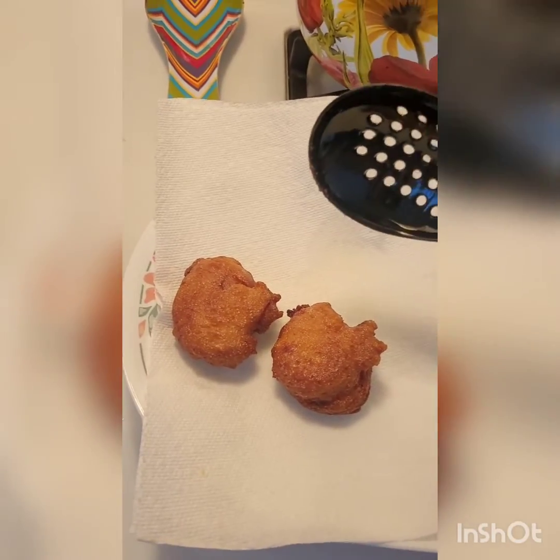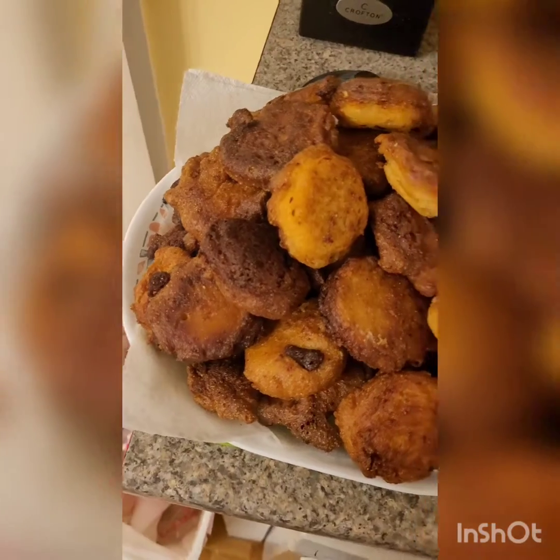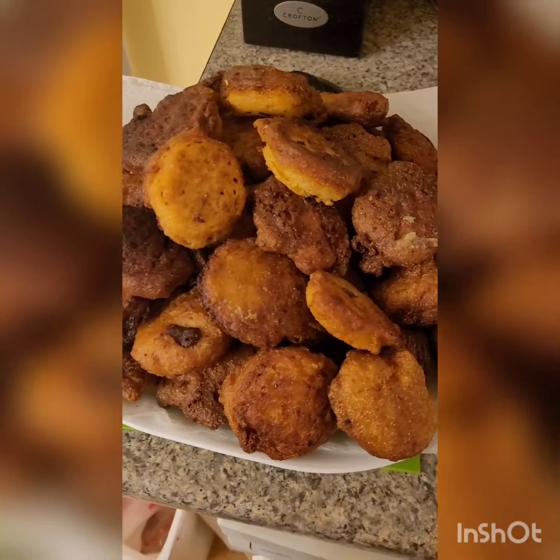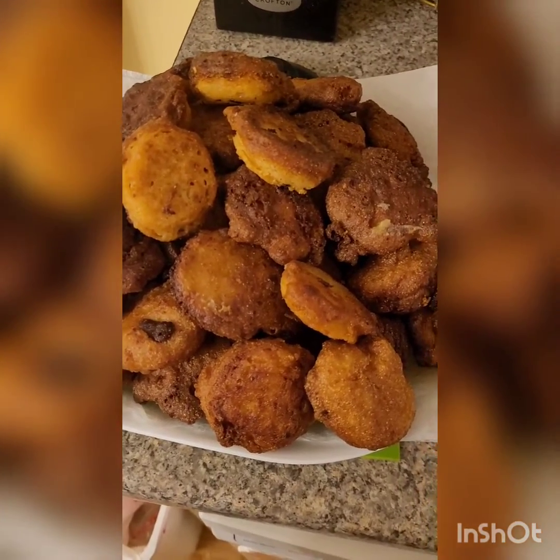Continue frying all of your batter. When all your batter is gone and everything is a deep golden, take it off and enjoy. These are best served warm and hot.